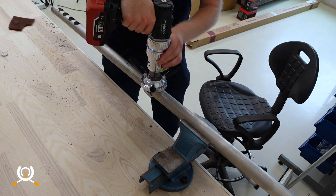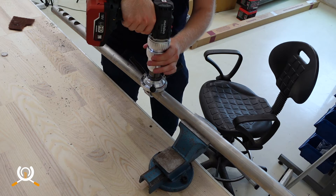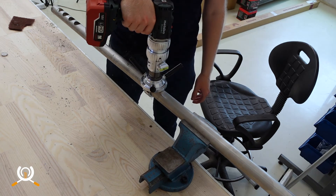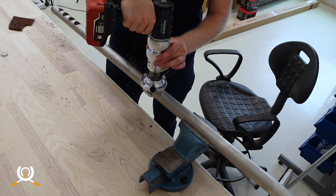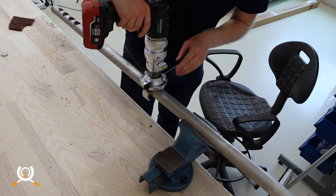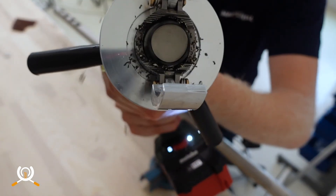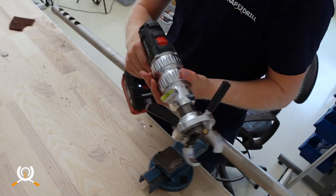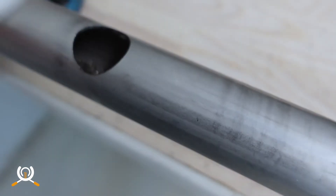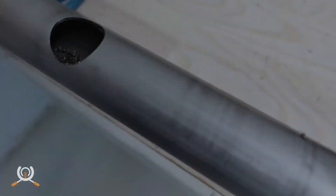Let's go. Done. Let's have a look at that hole — looking good!